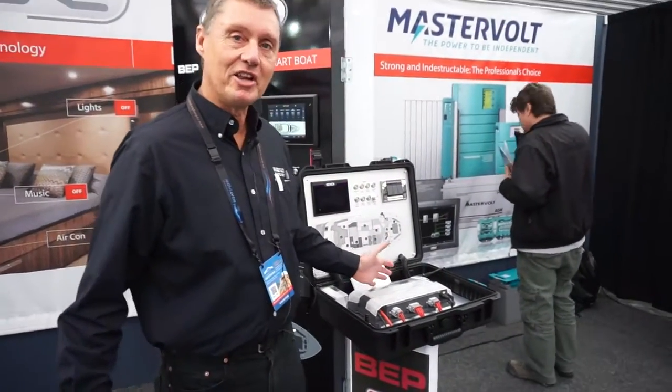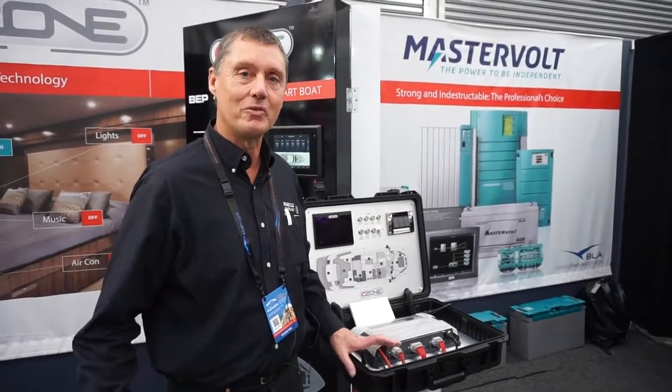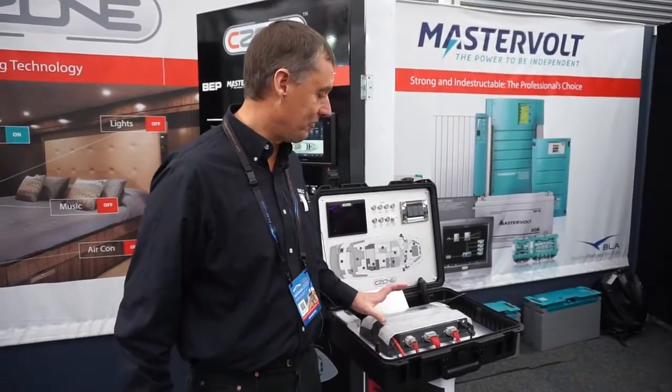This is a second generation C-Zone module. C-Zone is thoroughly established and well-proven on ocean race boats, proven on the world's toughest testing ground.